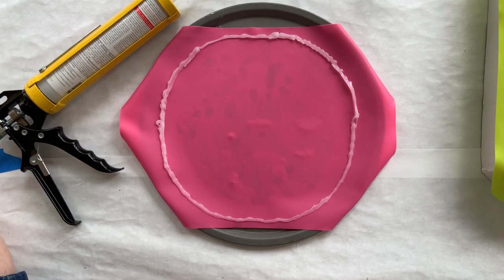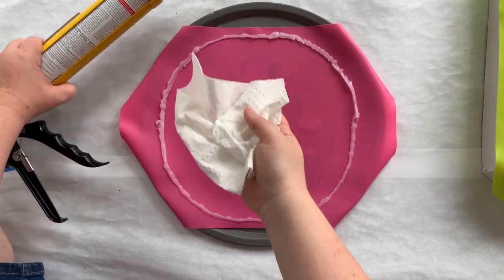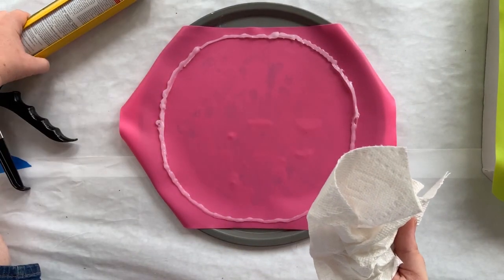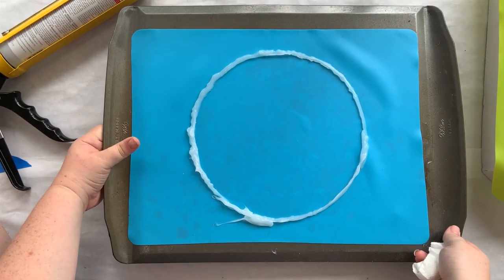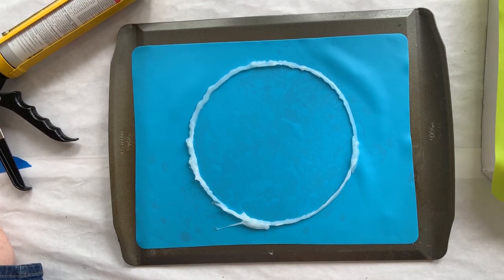We're going to let that dry and go back to our first round. My silicone tube that I set to the side is totally dripping silicone everywhere — that's why I put this freezer paper down to protect my porch. It's a wooden porch and I don't want it to be siliconed. I'm going to go ahead and time-lapse it so we can get three to four layers on all of these.